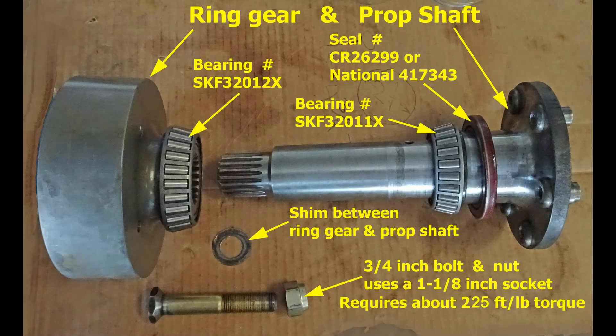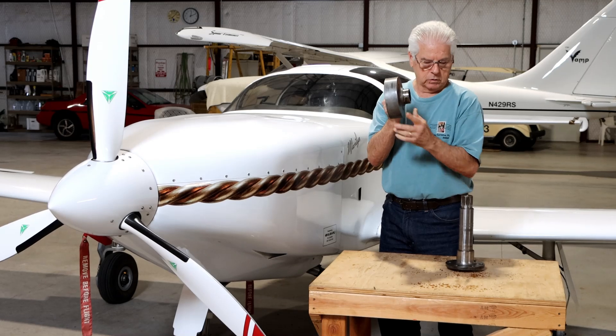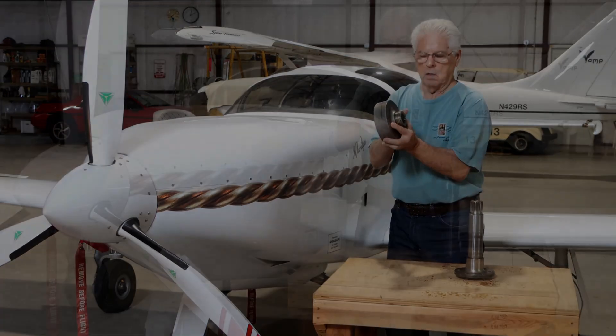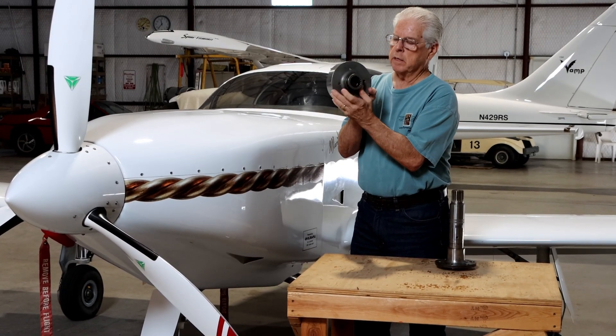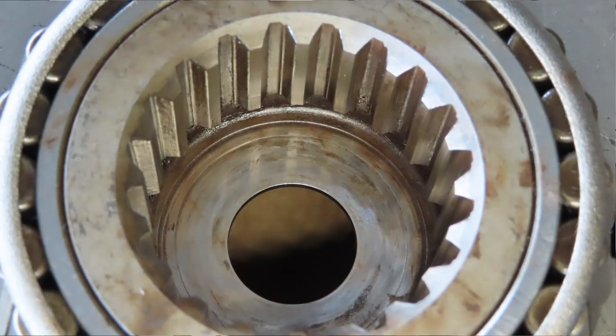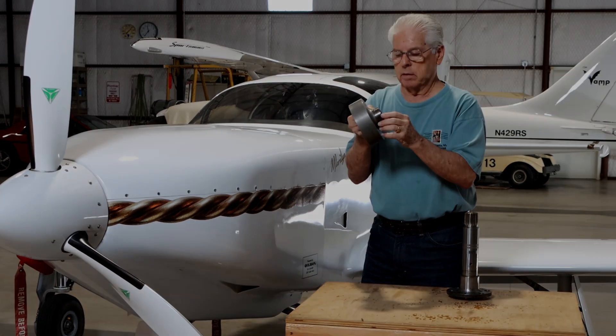This is an exploded view of the ring gear, prop shaft, and associated parts. There's a large bolt that goes through here and holds the two pieces together. When it does that, it blocks this hole. When the bolt is in place, the spline and the ring gear is basically a cup that oil cannot pass through — it's plugged up by that bolt. Oil can get in there but it can't go anywhere; it just stays stagnant right there.